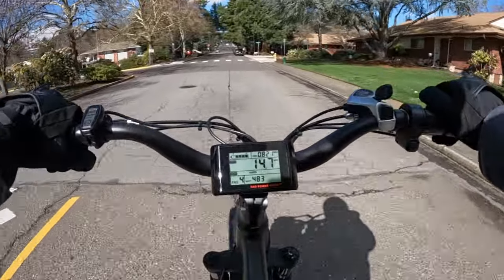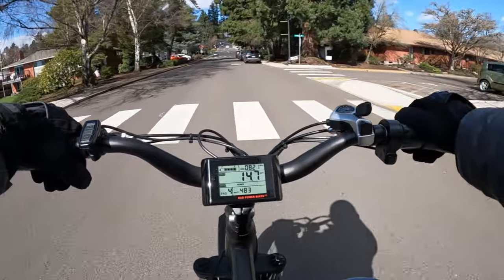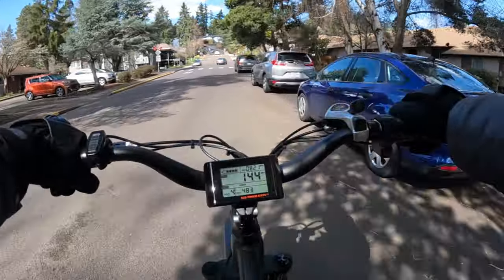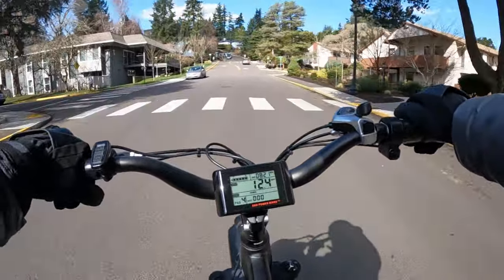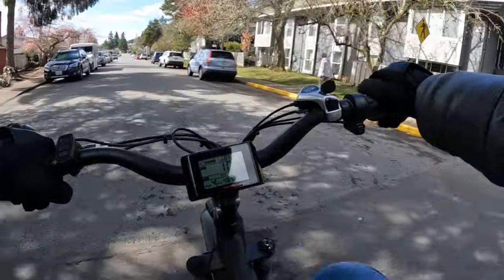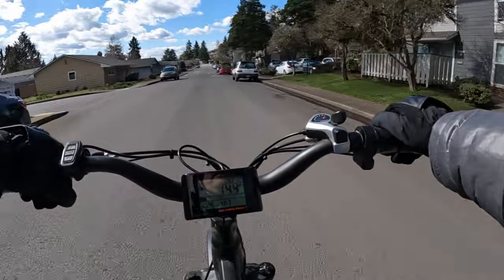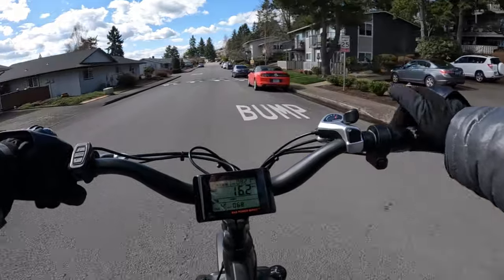If you have any issues with hill climbing where you are, I think you're going to have a lot less issues with the Radster. 100 newton meters of torque — that's really good, I'm glad they're doing that. It will come with a 2 amp, 48 volt charger. It does come with full lights including headlight, tail light, and brake light.